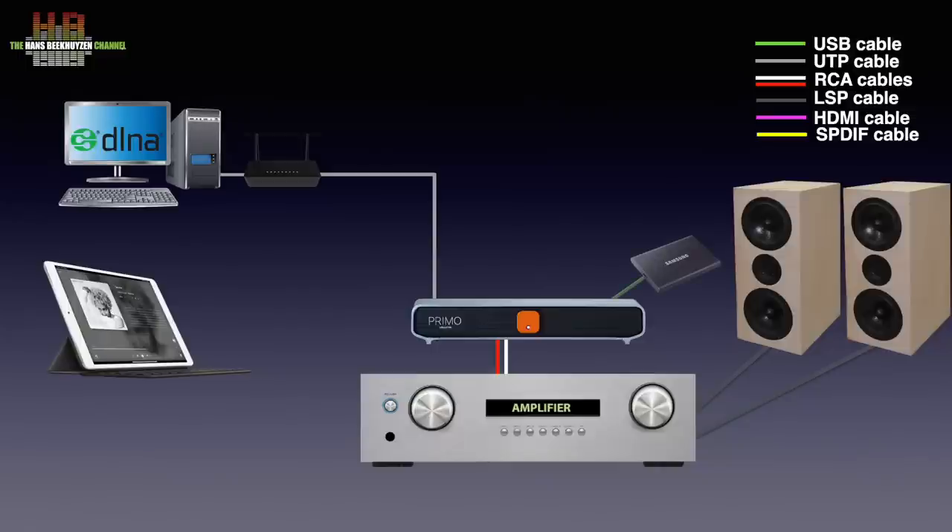Music can also be stored on a USB drive — being a thumb drive, hard disk or solid state drive. Even a CD or DVD USB drive can be connected, so you can even play CDs over the Primo. And you can connect your smartphone or laptop over Bluetooth or AirPlay to play music stored on it.